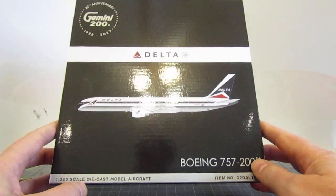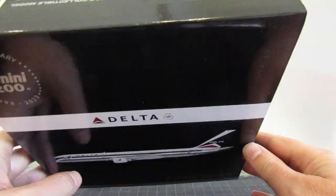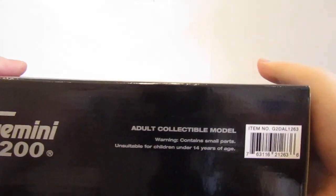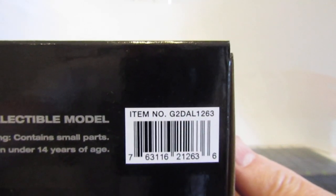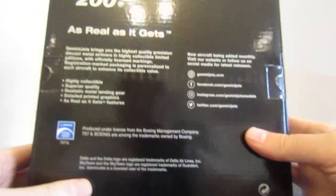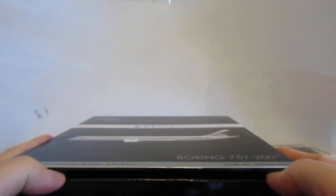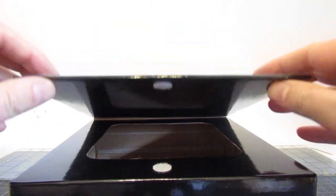Something interesting I noticed about the box: on the surface it looks like a normal Gemini Jets 200 box. The item number, as I always point out, is Golf 2 Delta Alpha Lima 1263. But what I noticed — and I'm sure other YouTubers have already pointed this out — is that they've changed the closure to a Velcro flap. So it's now Velcro shut.